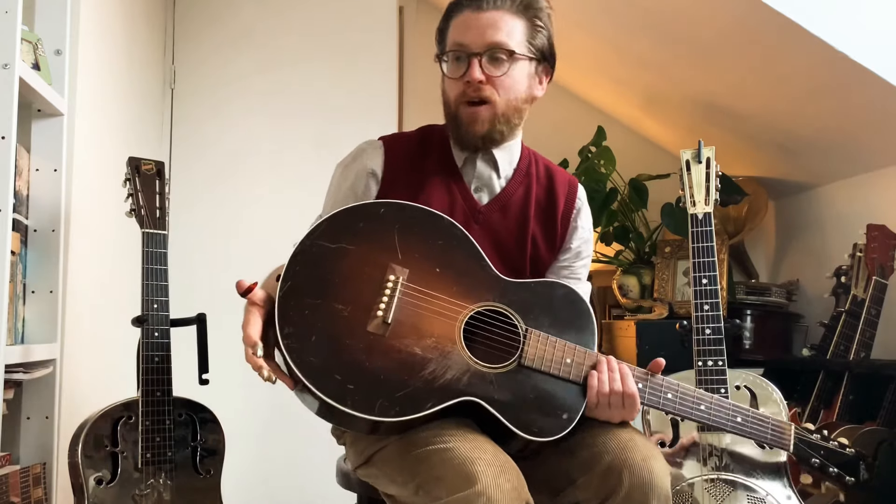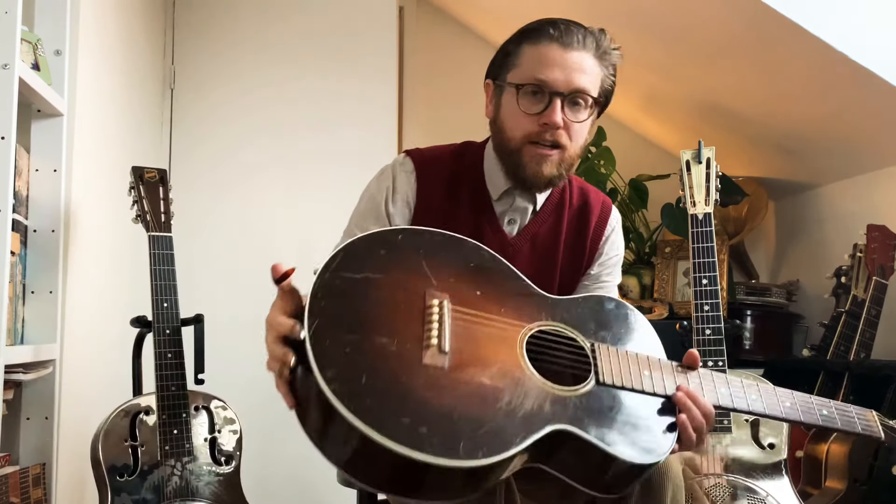For those of you wondering what the differences are between a normal acoustic and a resonator: the normal acoustic is quite mellow and quite soft, whereas the resonator is very mid-focused, louder, and brasher.